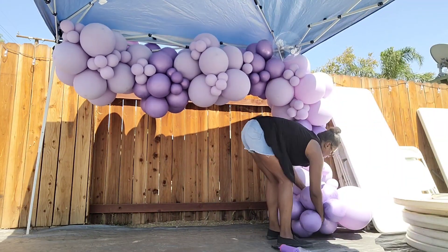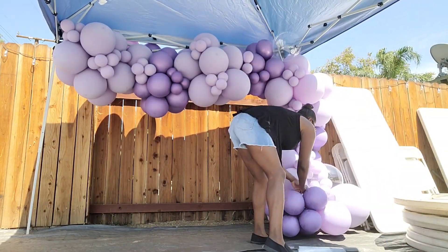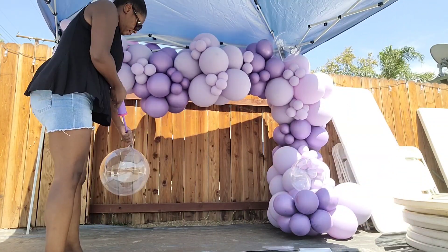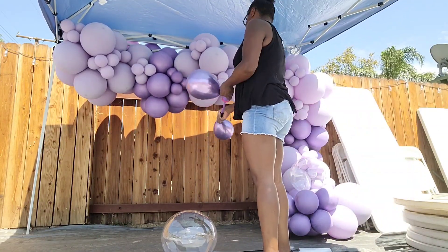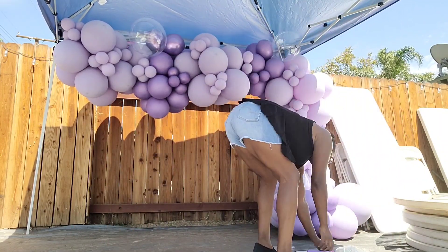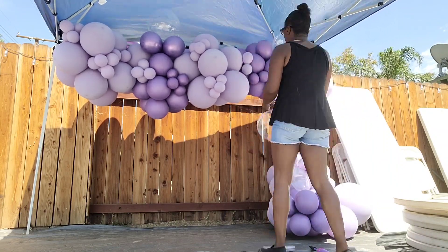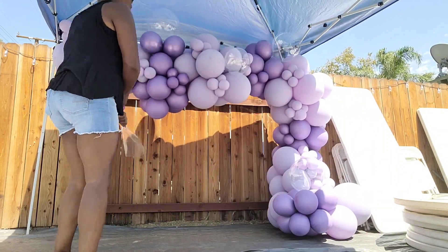You want to be careful with these bubble balloons — I noticed they're very sensitive to the heat. I also opted out of using balloon shine to restore the shininess of the garland because it was so hot outside, and balloon shine can cause the latex to cook and make the balloons pop. I didn't want to take that chance.